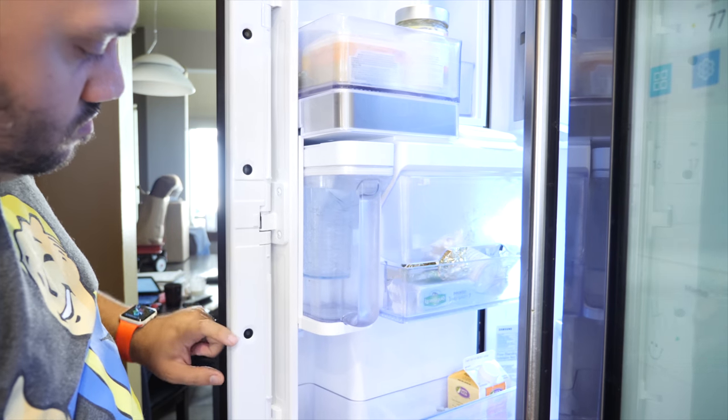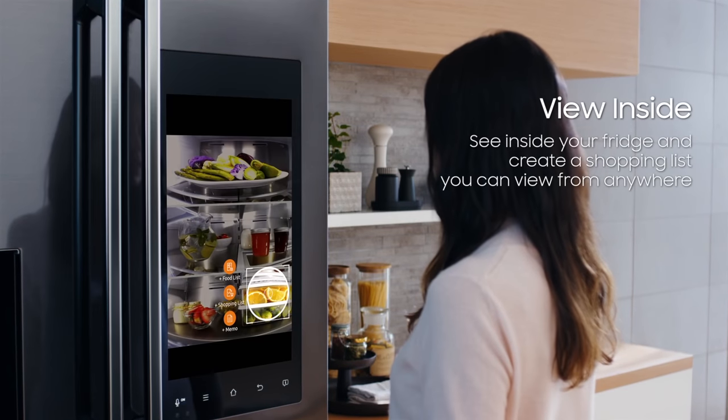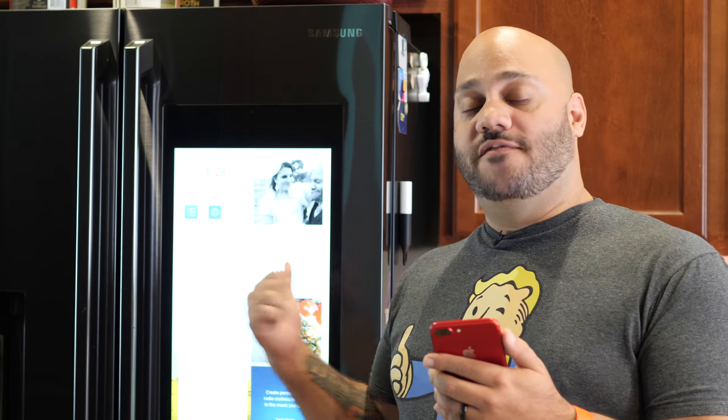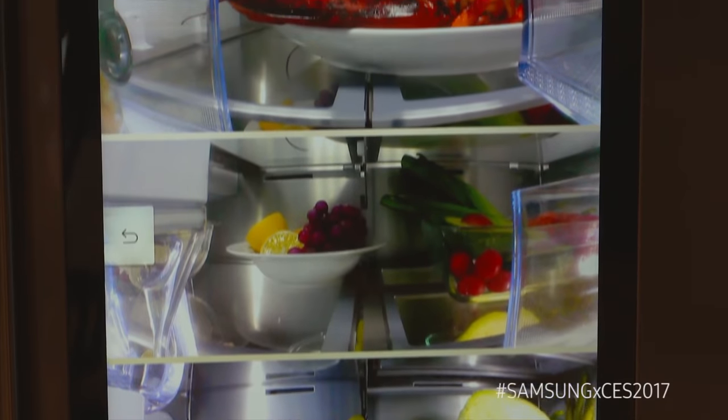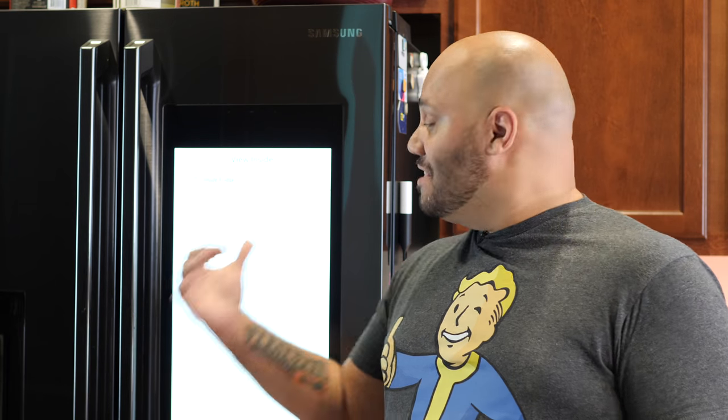Let me quickly go through some of the features I think are cool. First, food management — this fridge has cameras inside that allow you to see what's inside either on the display here without opening the door, or via the app on your smartphone, iOS or Android, to see what's inside your fridge when you're at the grocery store or anywhere else. You can even manage a food list, which will remind you that some things may need to be thrown out.